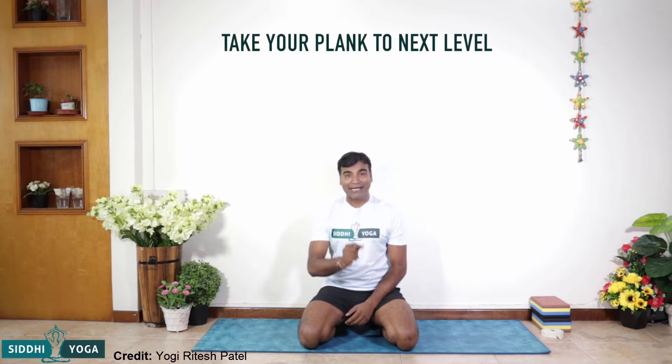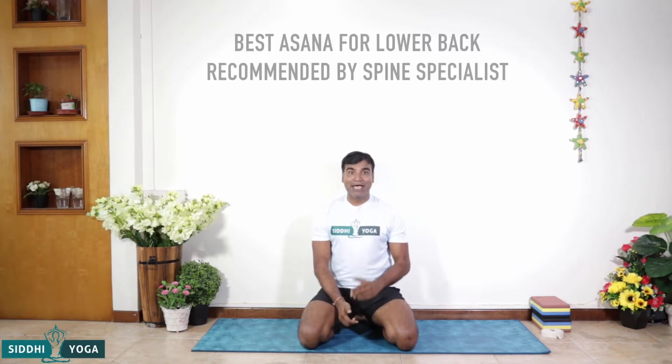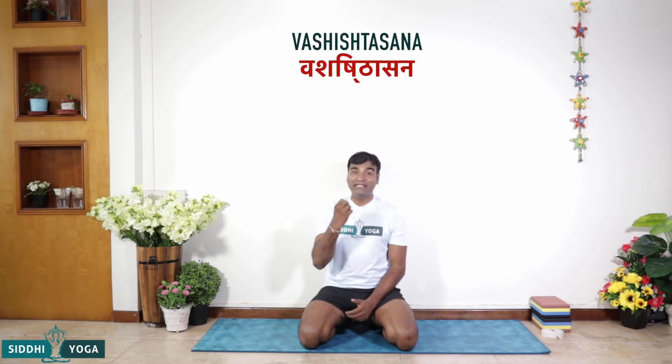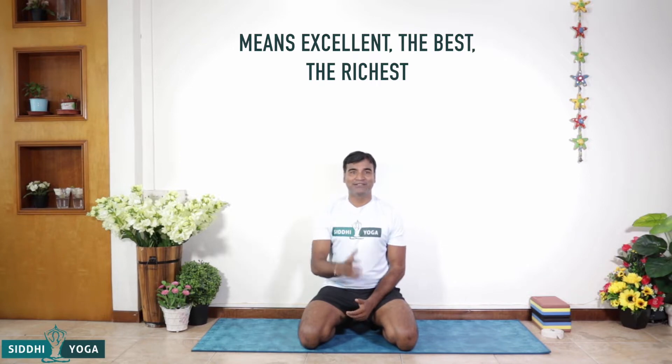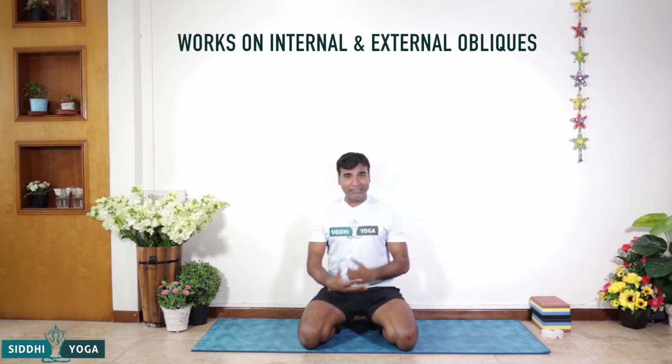Namaste Friends, I am Ritesh. Do you wish to take your plank to the next level? A powerful arm and wrist strengthening and the best asana for lower back, as recommended by spine specialists. I am talking about side plank pose, also known as Vashisthasana. Vashisth means the most excellent, the best, the richest. It's an advanced level arm balancing and strengthening pose — great for your core, especially your obliques. We have these internal and external obliques, and this is the pose to work on them.